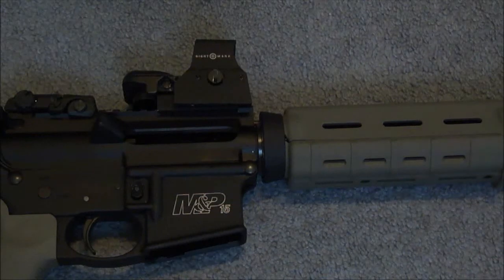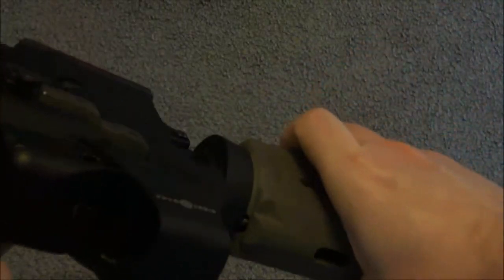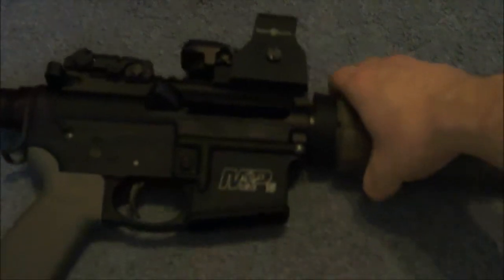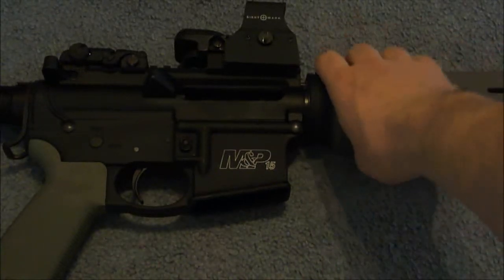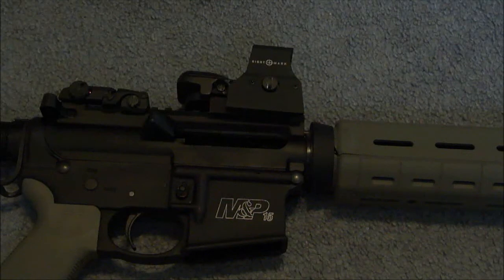One neat thing about this is it does have a digital switch. You just push this button and it turns on — it's a nice alternative to the little knobs you have to turn. You just tap it, it turns on, and it has 5 brightness settings. It starts up on the brightest setting, and each time you push the button it lowers the brightness. To turn it off, you just hold the button for 2 to 3 seconds.